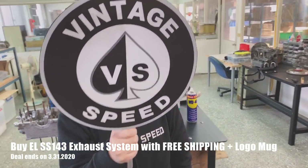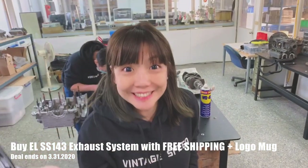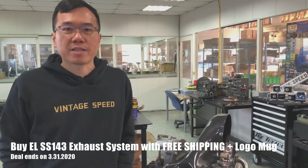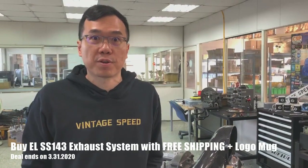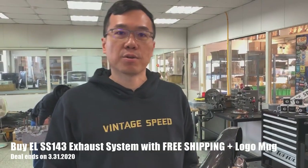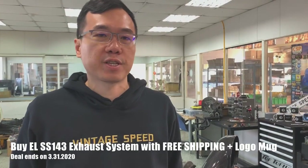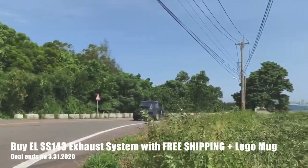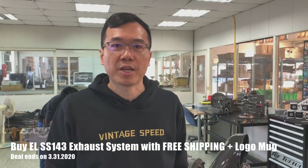Hey, this is MT from VintiSpeed. We had an upgrade and changed to the new SS143. This is a very good exhaust system. You saw me drift and drive top speed on the highway.